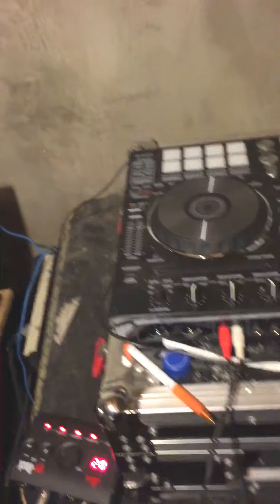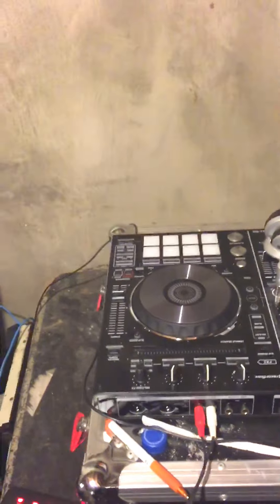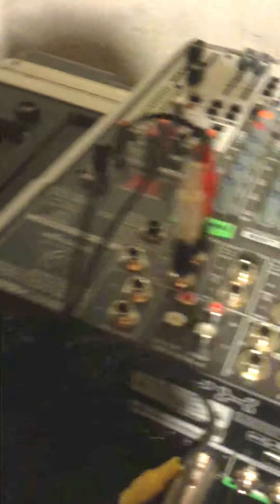First, you see I'm coming out of the output of my Pioneer RX. I'm going into my board on channel 11 and 12. Then I'm coming out of the board on the left-hand side — that's the Mino side — into the GoRack to the left side.